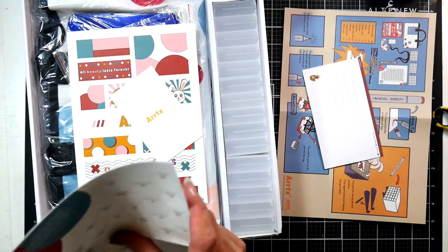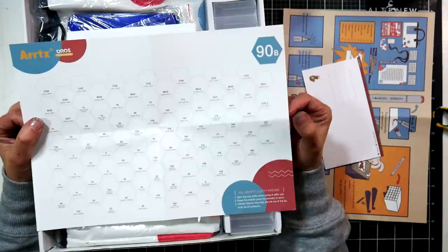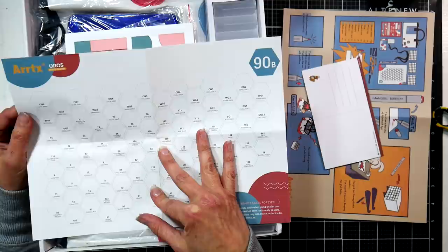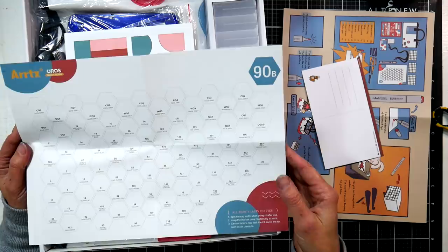It also comes with a swatch chart, and what I think I'll do this time — which I regret not doing last time — is photocopy it onto the cardstock I usually use. I found that the markers look differently on their paper than on my paper. Stuff looks lighter on their paper because of the coating. It responds more like their marker pad, but since they probably used coated paper for printing quality, it just behaves differently, so I'll photocopy it onto some Neenah cardstock or marker paper for a more accurate swatch.